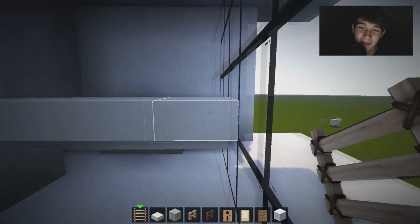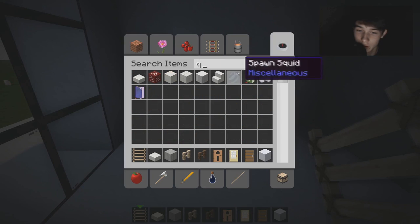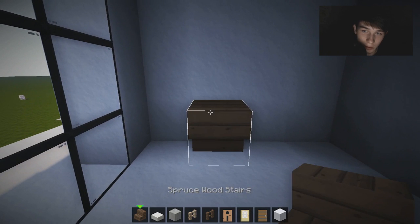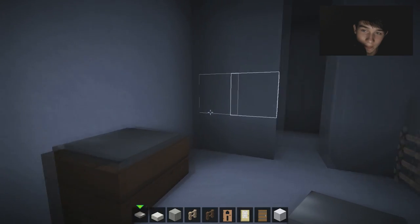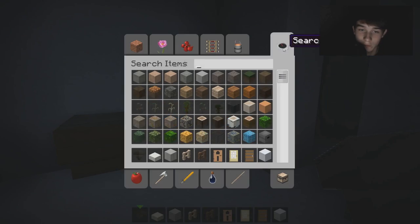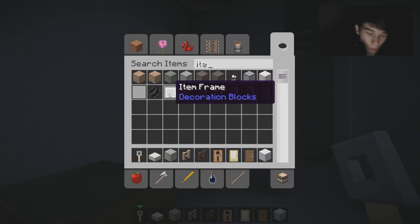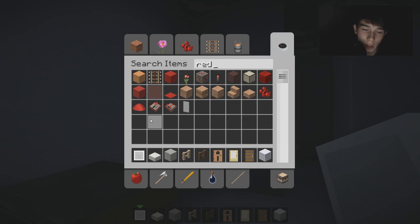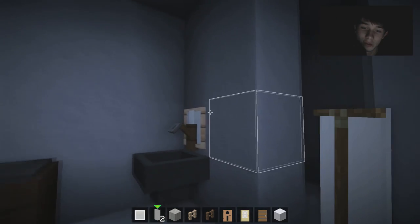We're going to get some spruce wood, place it there, and get a weighted pressure plate - place it like that for our toilet design. Then we're going to get some hoppers, place one there, get a trip wire hook and do the old fashioned mesh method. Item frame and then a red banner - though guys, this will appear white for some reason at the moment, all my banners look white. Tonight I'm going to get that sorted out. That could actually look really smart - I've not seen anyone do that yet.